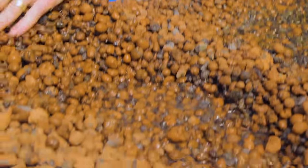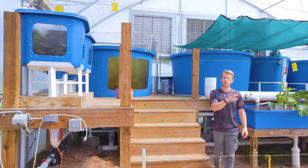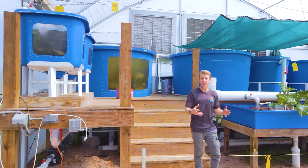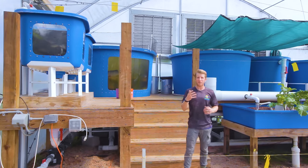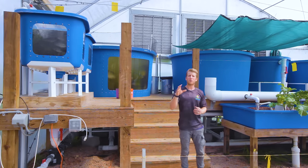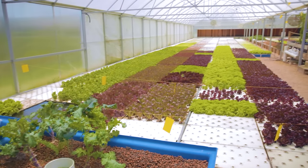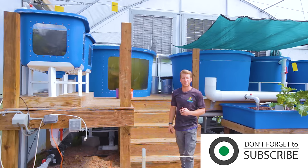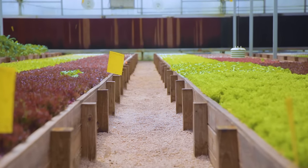The worms also excrete supplemental nutrients into the system, ultimately balancing out these grow beds so that the water passing into them is clean of any solid debris and really rich in ammonia and high in nitrates, which the plants take up and remove from the system. That water then flows to the lowest point where a pump sends it eight feet up directly to the fish tanks, creating a closed-loop recirculatory aquaculture system.